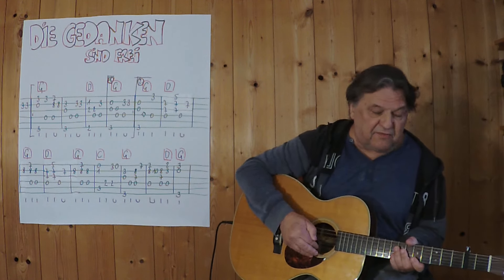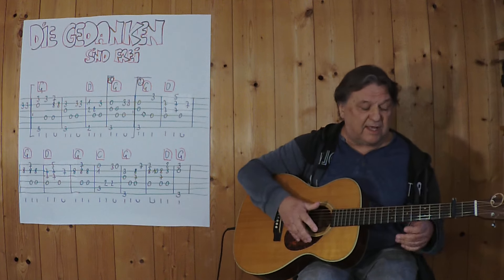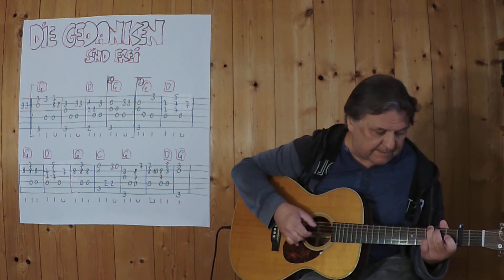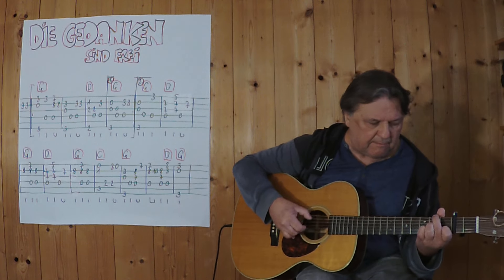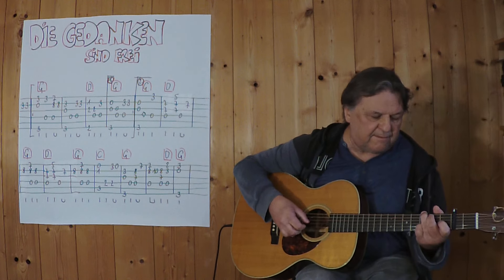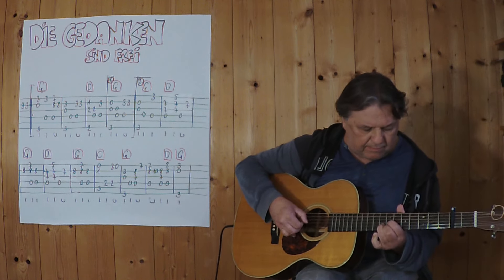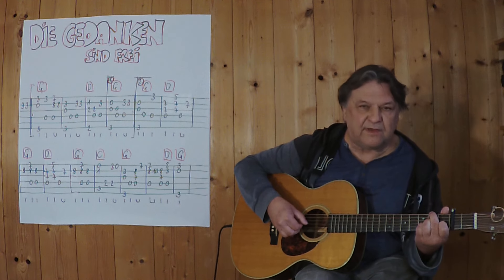And now I repeat from the beginning. I'm going to play everything I've done — three, four. First finish. Another finish. Second finish.